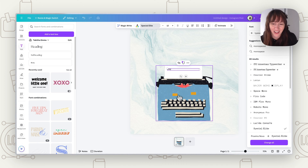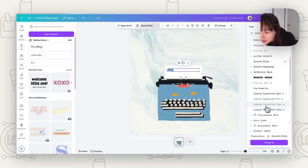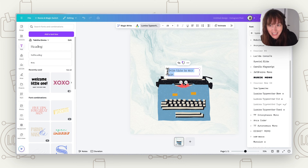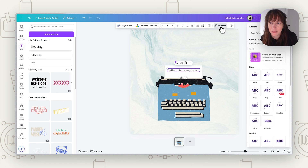Now add your first bit of text. Set it to left alignment because when you write with a typewriter it starts left-aligned. Then choose a typewriter font — go to 'see all' in fonts and type 'typewriter' to get different options. Find one that suits your typewriter style. Put in your first line of text and adjust the size so it fits nicely.